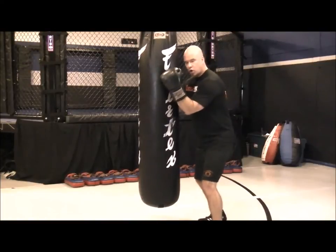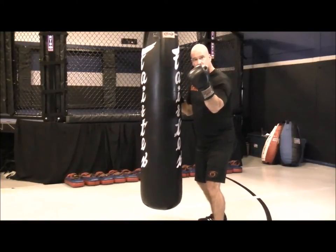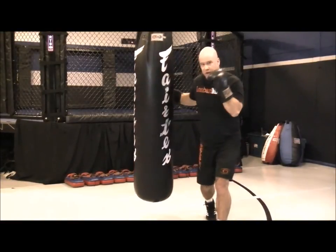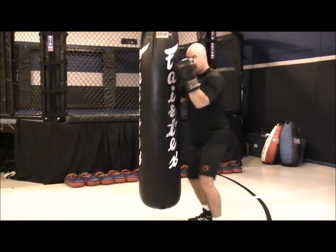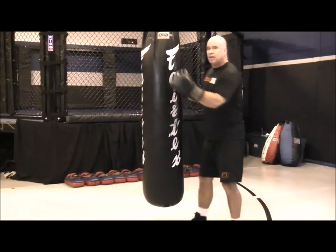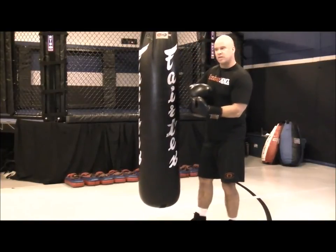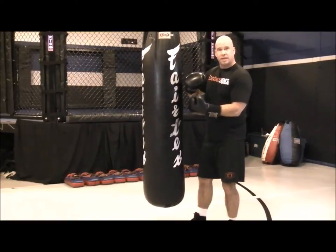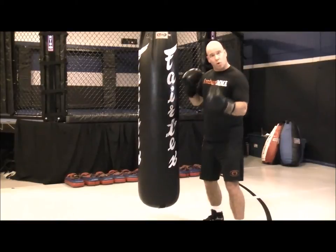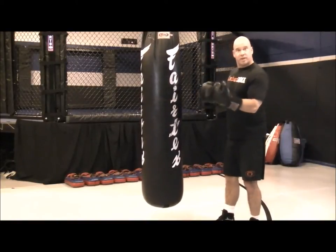The set will go body, body, head, head. I'm starting with my lead punch first: lead body hook, rear body hook, lead high hook, rear high hook. Quick pause in between. We want that quick pause so we can monitor the bag, plus it breaks up the breathing. So it's not one continuous combination — you go hard, quick pause, go hard, quick pause. It disrupts the breathing a little bit, more like a fight. You're on, you're off.